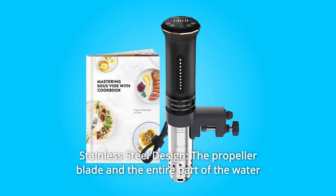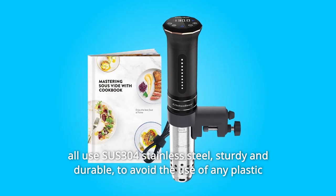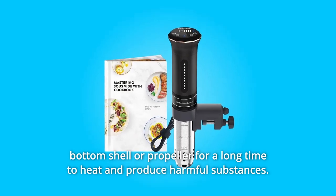Number 6: Stainless Steel Design. The propeller blade and the entire water-contact part use SUS-304 stainless steel — sturdy and durable — to avoid the use of any plastic bottom shell or propeller that could, over time and heat, produce harmful substances.